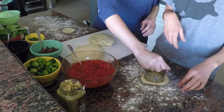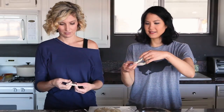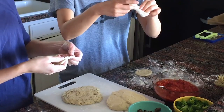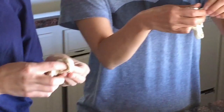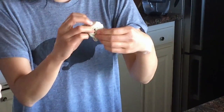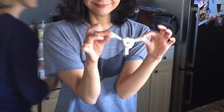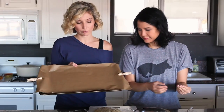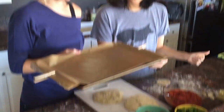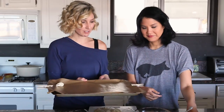We can also do a knot situation — that's how people make garlic knots! So we tie one in a knot and toss it in the oven. For the pan, line it with parchment — I use clothespins to keep the parchment in place, but make sure to remove them before putting it in the oven. Then we throw our knot in.